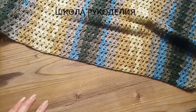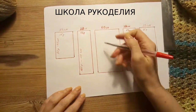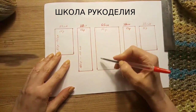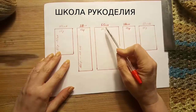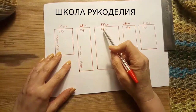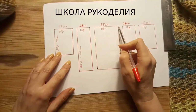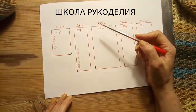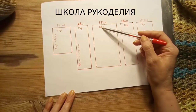Далее начинаем вязание. Разберёмся с нашими основными деталями. Самая основная деталь — спинка. Вот такой вот прямоугольный. Шириной 55 сантиметров — это 25 рапортов, то есть 100 петель я набирала. Я вяжу на 44 размер — это 55 сантиметров ширина и 25 рапортов. А вы смотрите, как у вас по плотности вязание получается, и считываете таким вот образом.